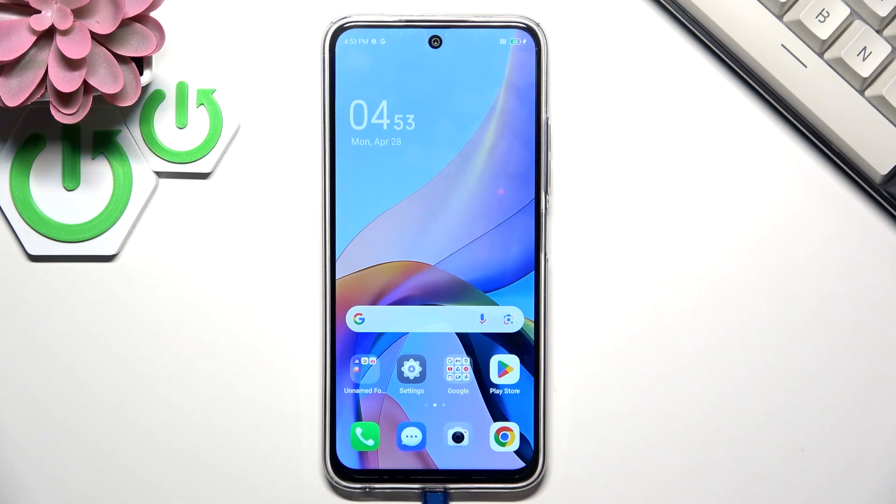Hi everyone. In front of me I've got the Tecno Spark 30C and let me share with you how to add the fingerprint to this device.